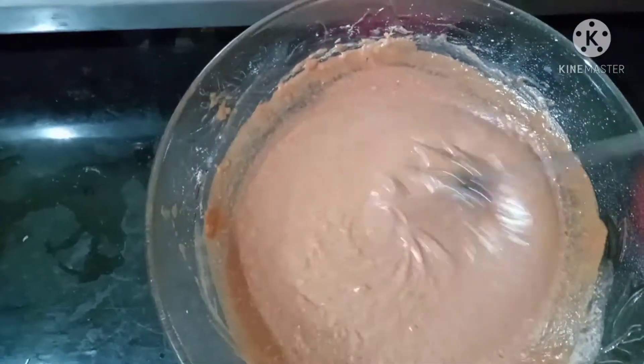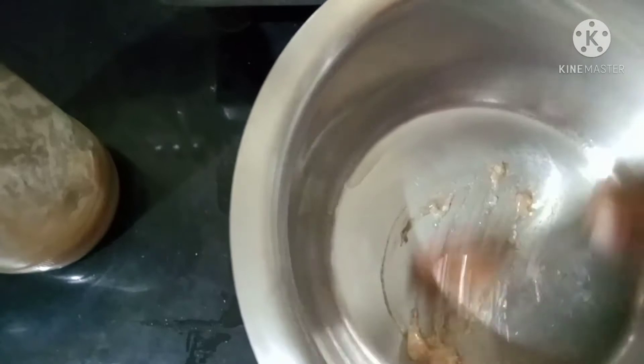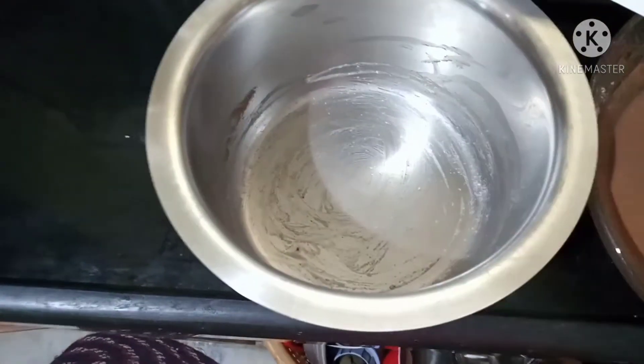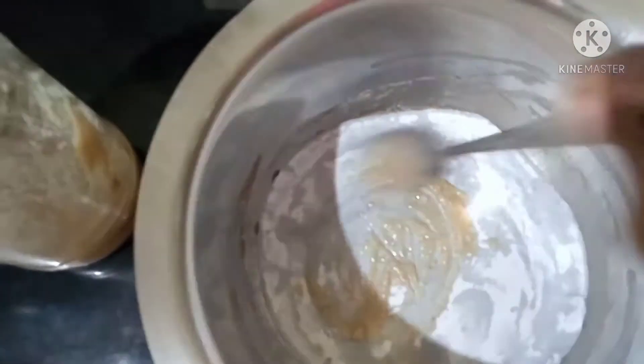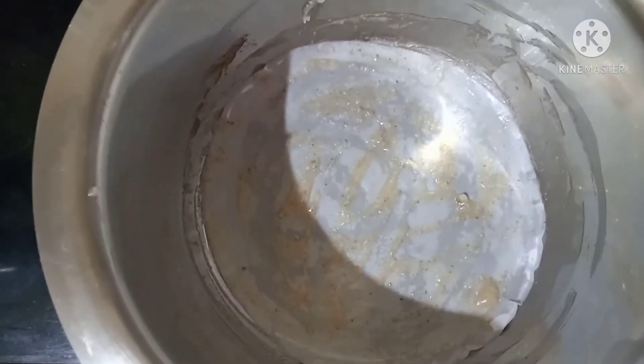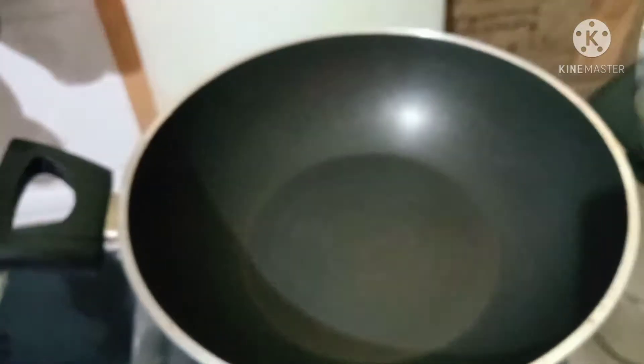If you want to add baking powder, use baking powder. I will add a little bit of baking powder. I am going to add baking powder as well.